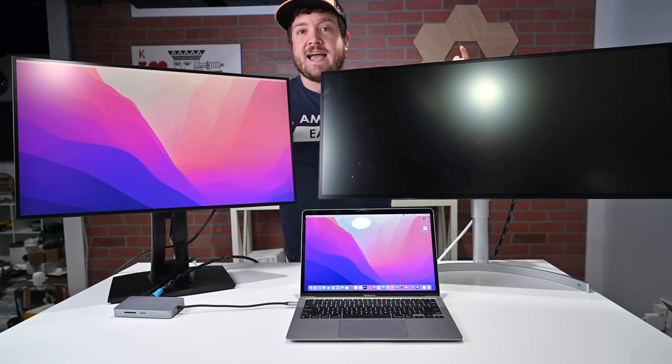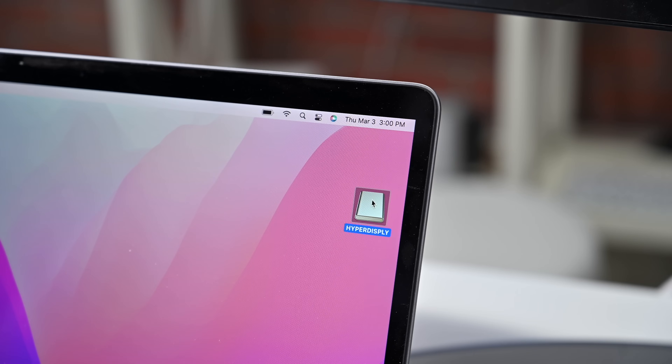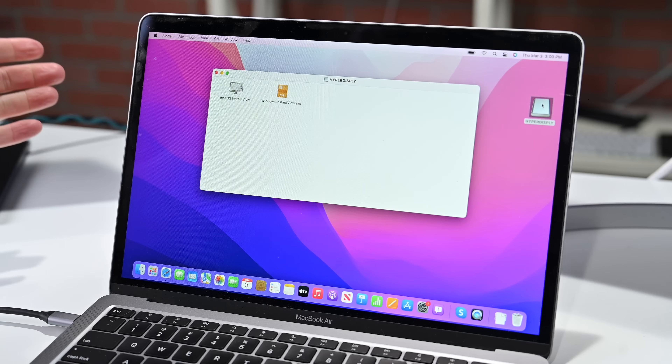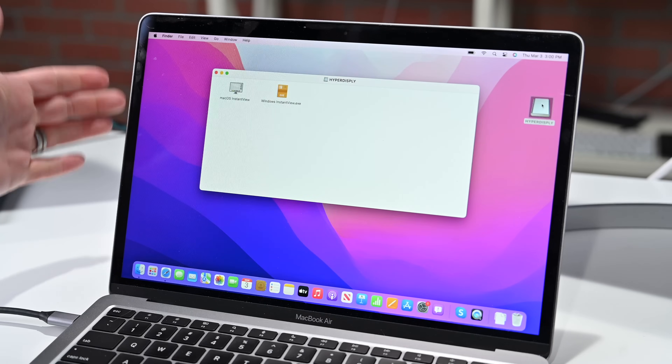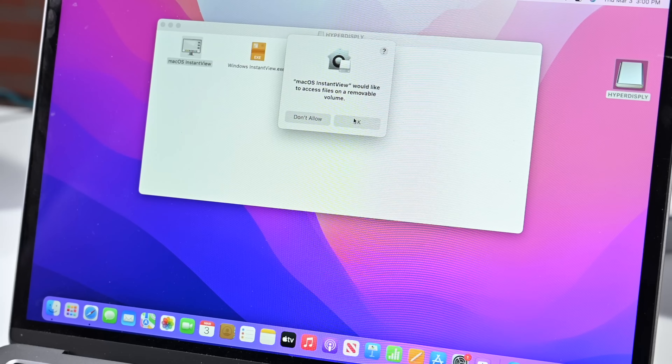We still need to get the second display to activate, and I'm going to show you how to do it. As soon as I plugged the hub in, a disk image appeared on my desktop. We're going to go ahead and open that up. Inside this folder there are two options: the Windows Instant View, which is for Windows machines, and the macOS Instant View. We're going to go ahead and open this up and give it access.